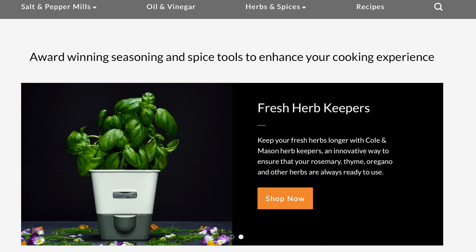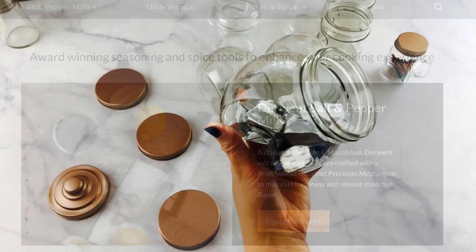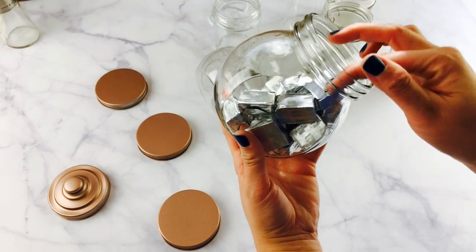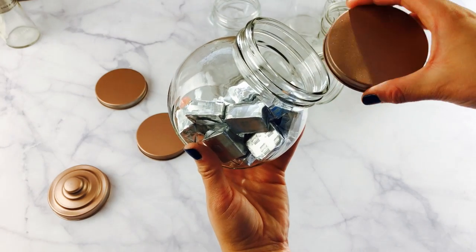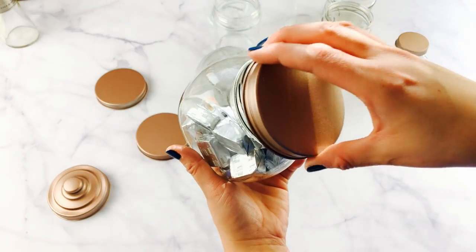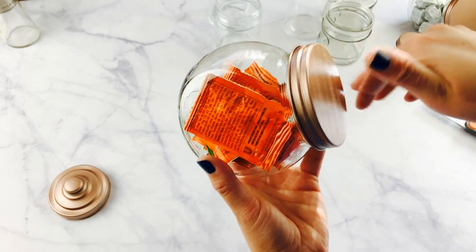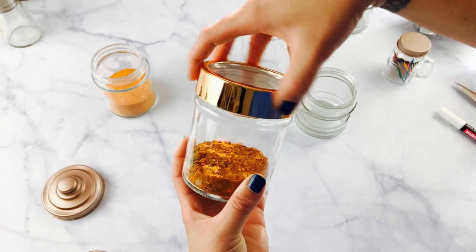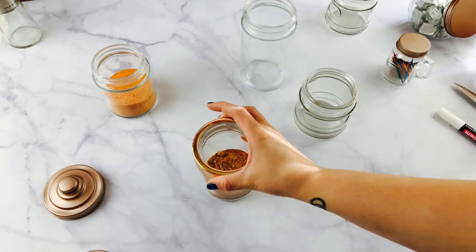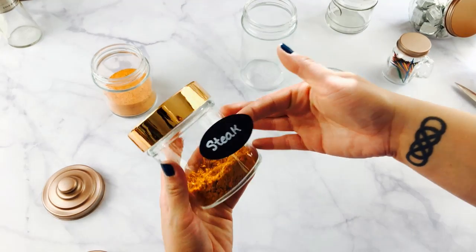Also, they have other products like oil and vinegar pours and fresh herb keepers that you may want to check out as well. And to finish off my spice cabinet, I added a few dollar store containers — I spray painted the lids to match my new color scheme. The insides of the lids were left untouched to keep them food safe. I also used some larger containers for special homemade blends, and finally, some white baskets to hold the extra spices in their original containers.